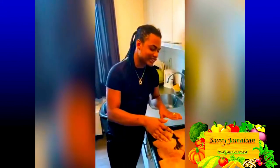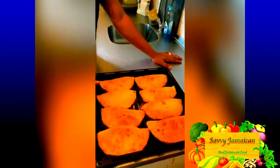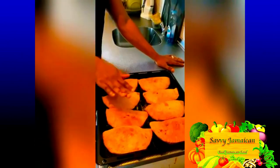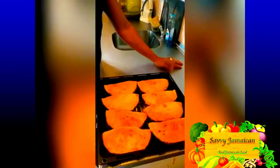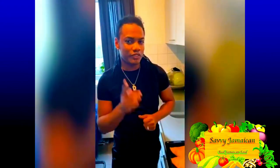Here we are — the final result of the Jamaican beef patties! They went in the oven for 18 minutes and they came out perfect. Stay tuned to our channel and be sure to tell a friend about what's happening here, because we have good things going on. Go ahead and subscribe, like, and spread the word — we're keeping it simply awesome! Thank you for tuning into Savvy Jamaican Cuisine, and until the next video, peace — I'm out!